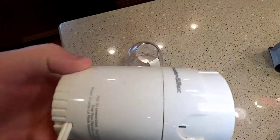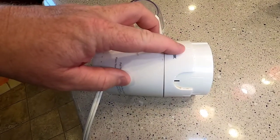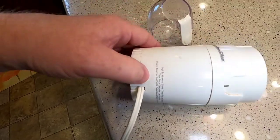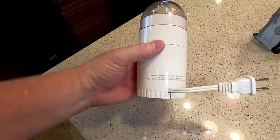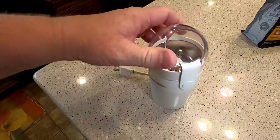I wish I could show you the cord wrap, but you hold this part and turn the other part this way to make the cord wind up inside. I couldn't get my cord to go all the way back in, but it does have a really small footprint and it is relatively quiet.